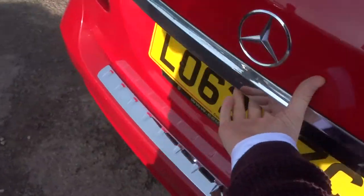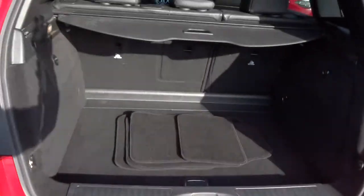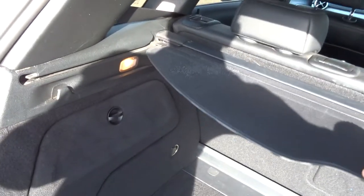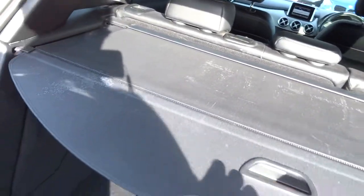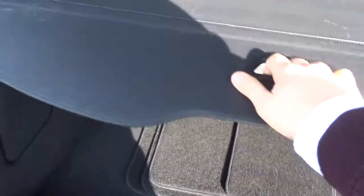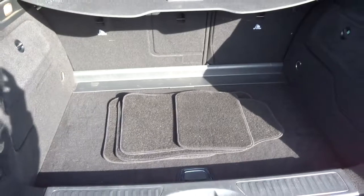In the boot, again plenty of space. They've even put in a rear load cover rather than just a parcel shelf, just because it is quite a deep boot compared to other cars of its type. Those rear seats also fold forwards as well, giving you a bigger working space if needed.